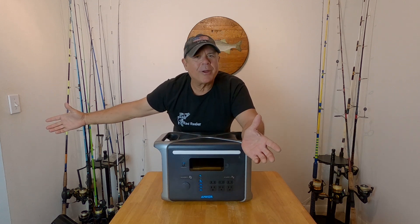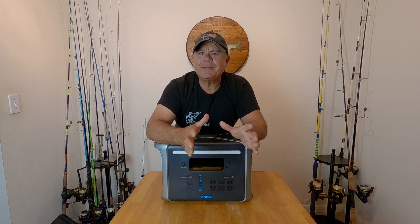Let me share some of my thoughts on the Anker 757 power station. I am not an electrical engineer or a super techie kind of guy. What I'm looking for in a power station is something that has a great warranty, charges quickly, and has plenty of power to supply my needs when I'm out camping or doing truck camping — or if I have a power outage in my apartment, I've got enough power to run my devices until the electricity comes back on. This checks all the boxes for my lifestyle. Anker has a lot of different power stations and products, so you'll be able to find something that fits your lifestyle.